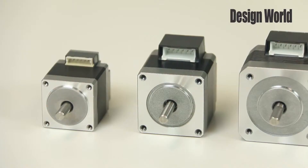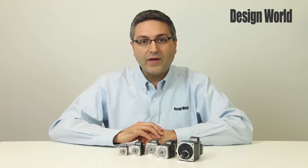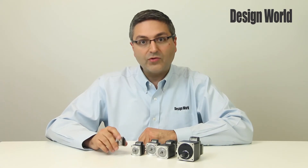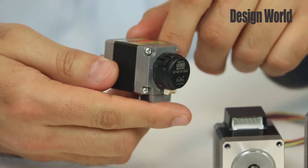Next down the line we have a 35 millimeter frame size also without an encoder, and then the smallest one here is the 28 millimeter size, which has an encoder on the back as well.